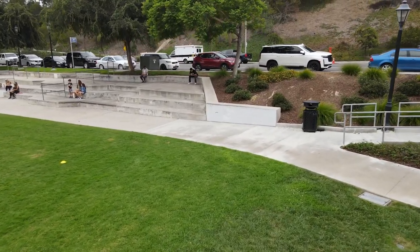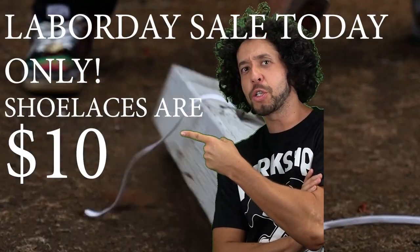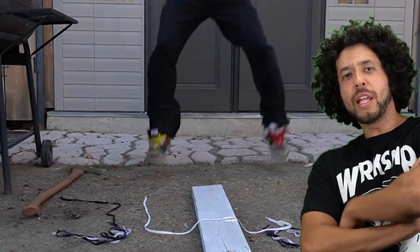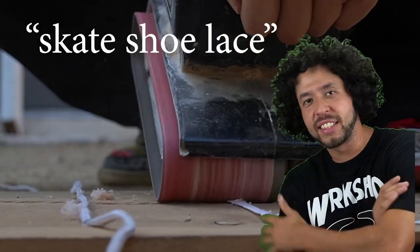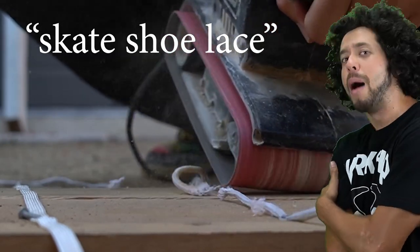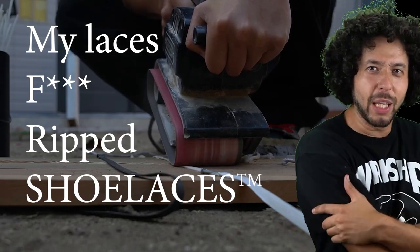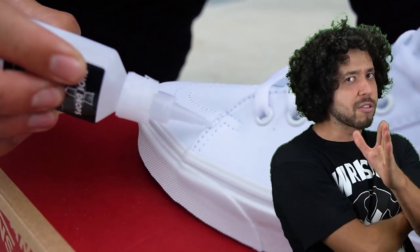If you've watched this far, leave a comment saying 'whoa, that grass is green.' Hey — can your shoelaces handle getting axed? Can they stand up to a machete? Can they take a million kick flips or a belt sander? Those shoelaces weren't able to do it, but mine were. So ditch those shoelaces and get some ripped shoelaces — link in the description. Your order is gonna come with free shoe goo while supplies last.